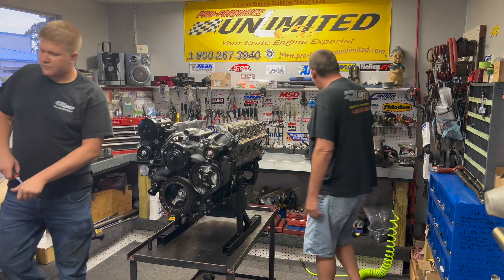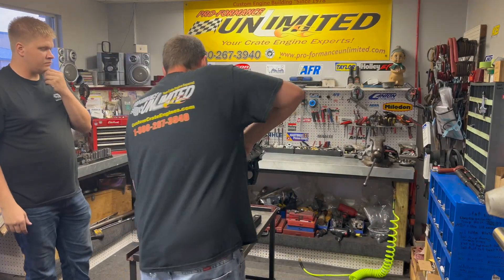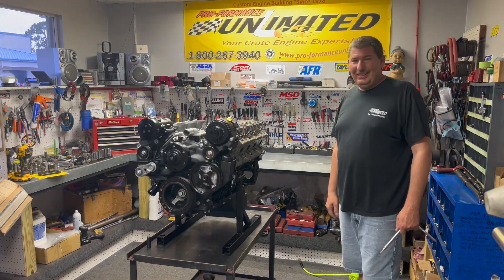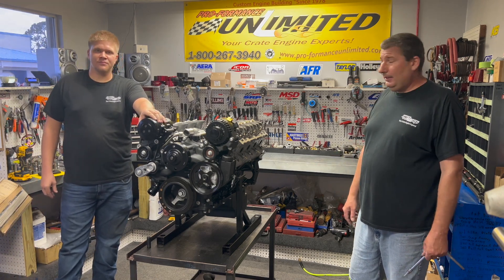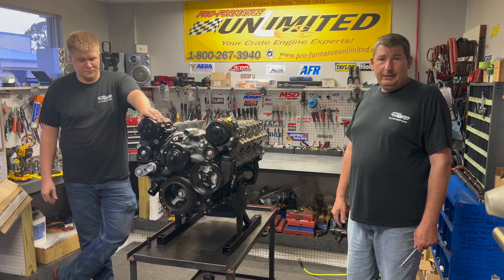Let me grab the alternator and get that up and finish this up. I think it's coming out really nice. Well, there you go guys — the Holley mid-mount system is installed with the beautiful rear sump oil pan. I think this is going to be a seller for Holley. We'll bring the guys back here in a little bit once we get ready to mount the intake.